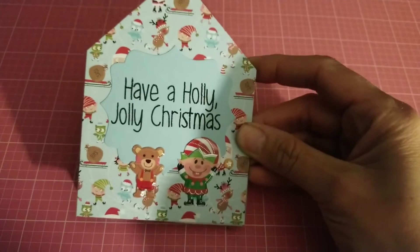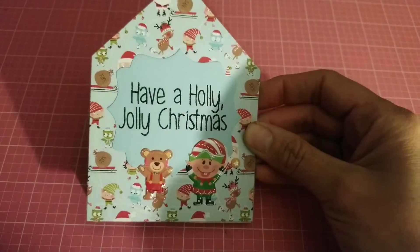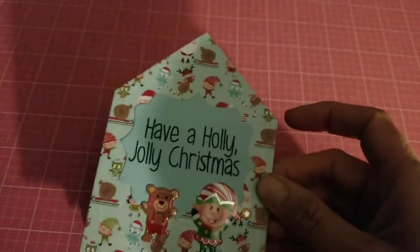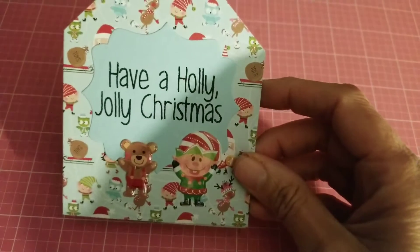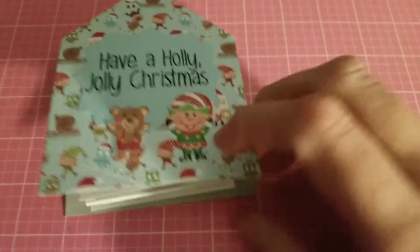So this is the project I made — a cute little Christmas card that says 'Have a Holly Jolly Christmas.' I put some little stickers on it, and I love this paper I used. It's a cute 8x8 paper pad.